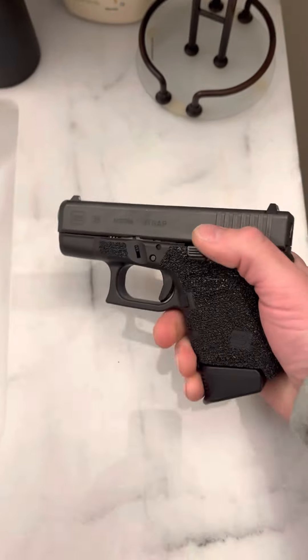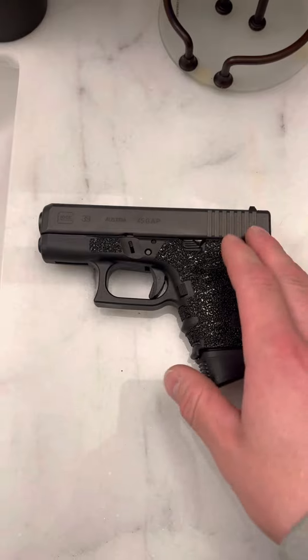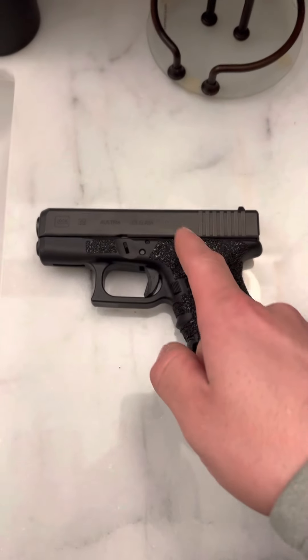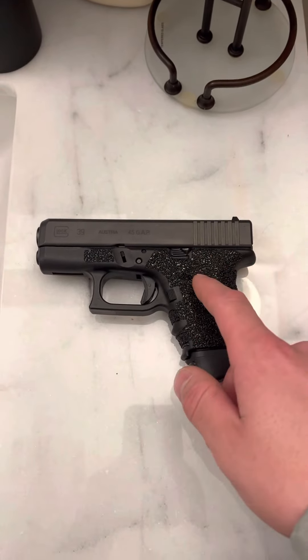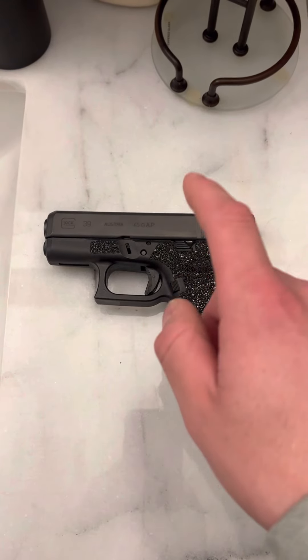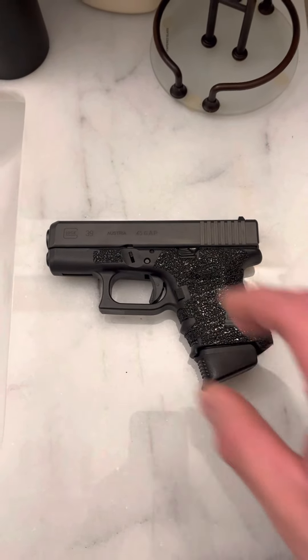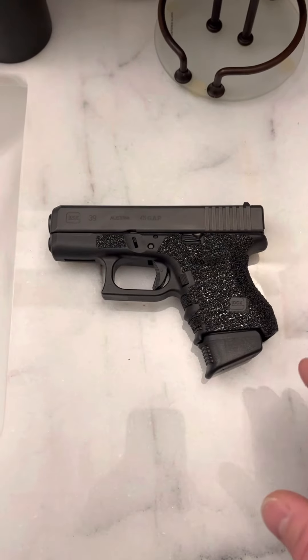Today — I don't know if anyone's ever done this before, I'm sure people have, but it's probably rare — I shot the Glock 26, the Glock 27, the Glock 33, the Glock 39, and the Glock 29. So we had 9mm, .357 Sig, .40, .45 GAP, and 10mm. I shot them all in a row and I did this multiple times.